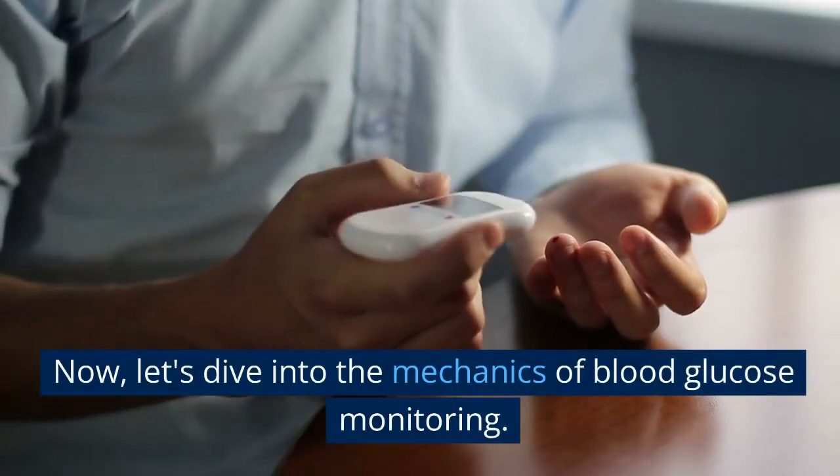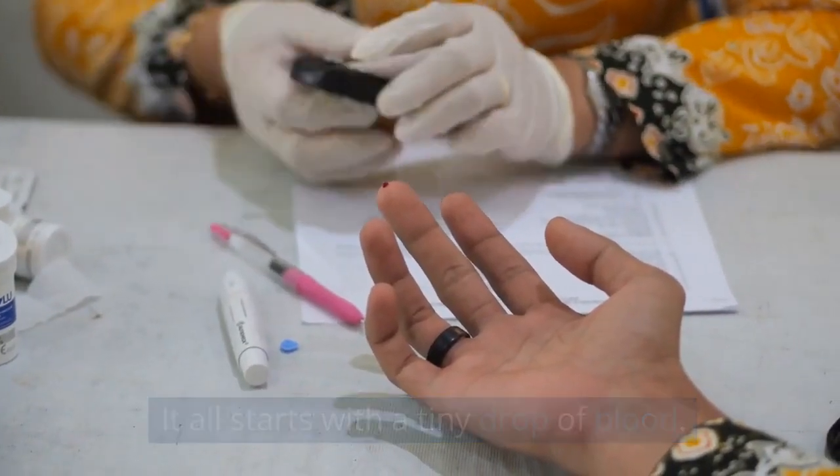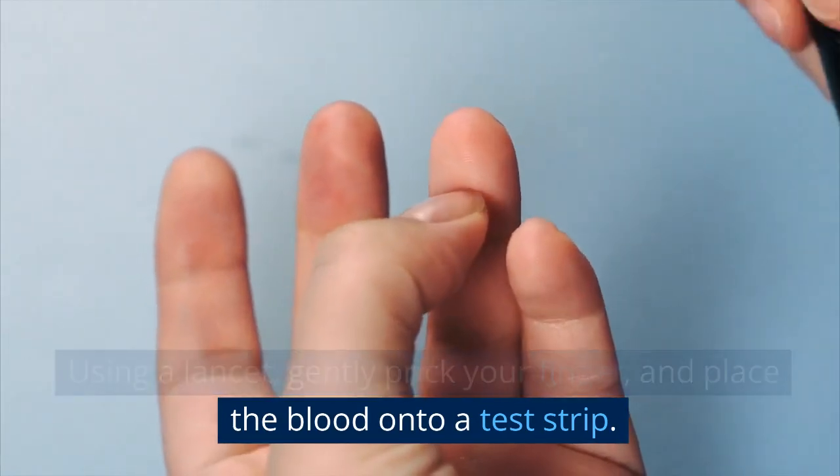Now, let's dive into the mechanics of blood glucose monitoring. It all starts with a tiny drop of blood. Using a lancet, gently prick your finger and place the blood onto a test strip.